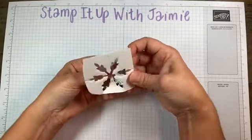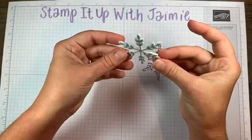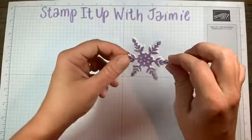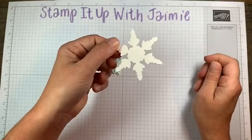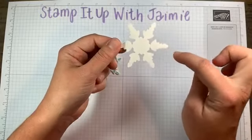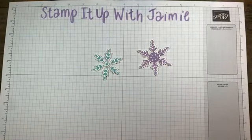Pull this out — ta-da! Like, how fun is that? No trying to get little dimensionals on these little — what are they called, spokes? Whatever they're called on a snowflake. You don't have to worry about trying to get dimensionals on them. The whole thing is one big dimensional. So fun!